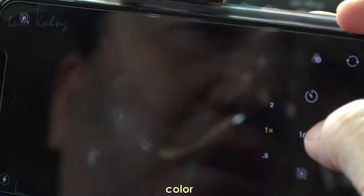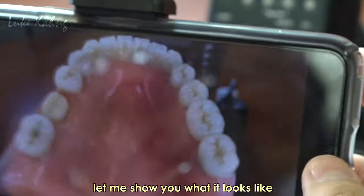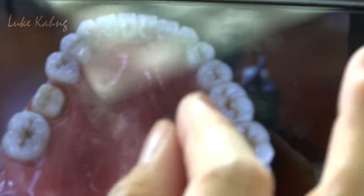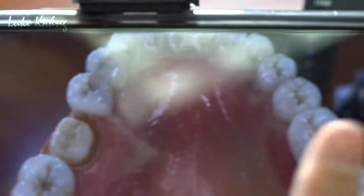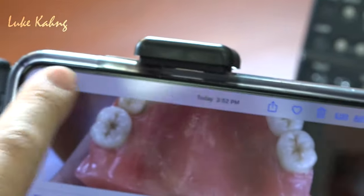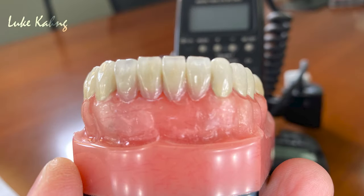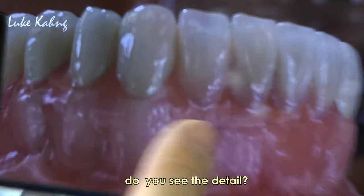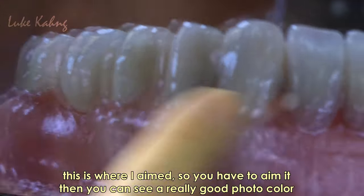For occlusion and color, of course you have to take with the shade tab — let me show you what it looks like. This is a beautiful shot — you can see the detail here. You have to aim it carefully, and then you get a really good photo with accurate color.